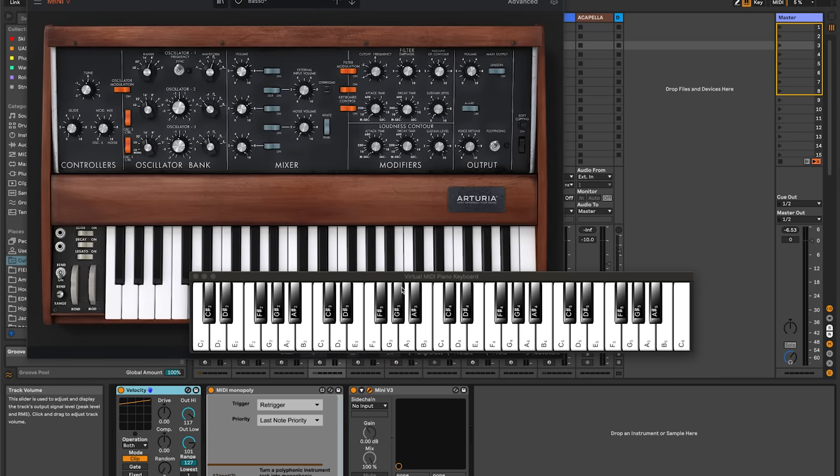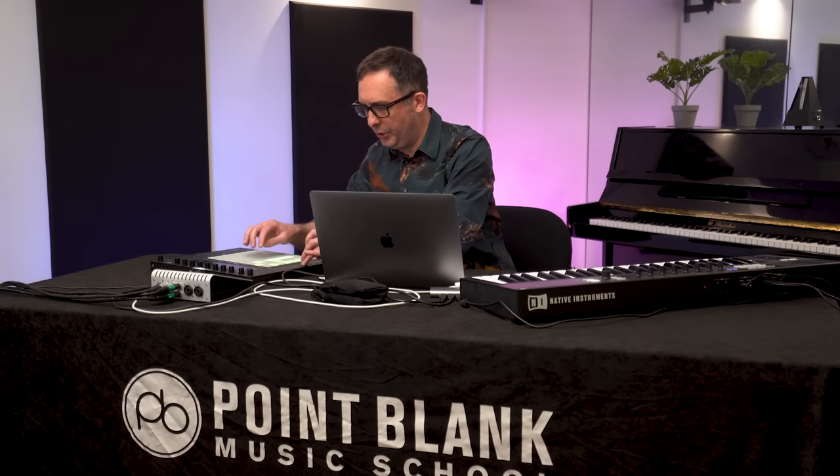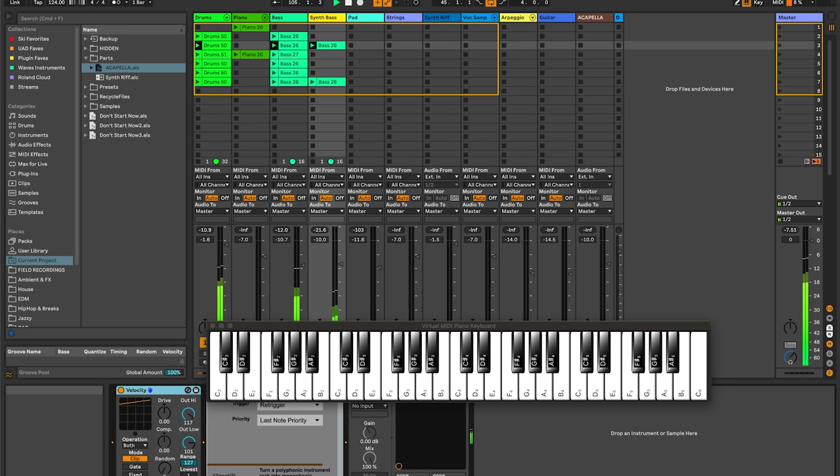We're now going to add a synth bass part. This isn't actually playing a different part — it's completely mirroring the bass line. But it just adds another layer and a texture in the verse, just to kind of move things along a bit. We're using the Arturia Mini Moog for this. All I need to do is duplicate across horizontally and copy that over on that scene as well. You can hear it really kind of adds something.